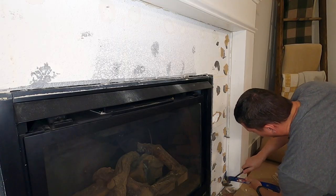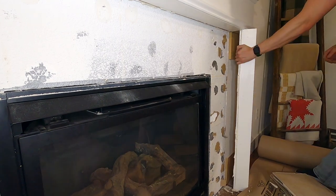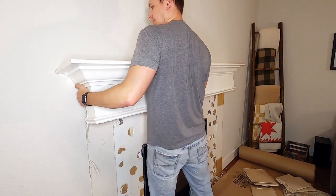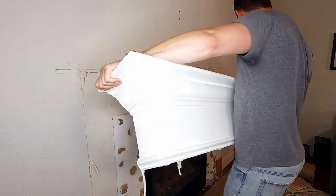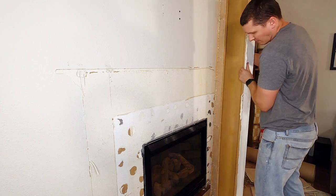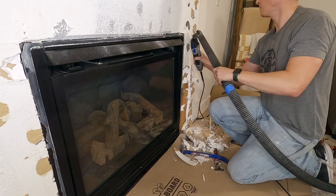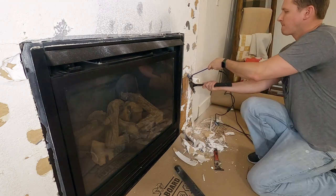I then started removing the vertical pillars on each side of the mantel. Finally I was able to get some leverage against the top of the mantel and got it pulled away from the wall. Fortunately I was able to leave the mantel in good enough shape to resell it online — it wasn't much, but it was a few bucks towards the project. I then used an oscillating tool to cut into all the cement board that was around the fireplace and pulled it out bit by bit.